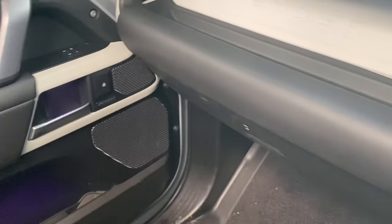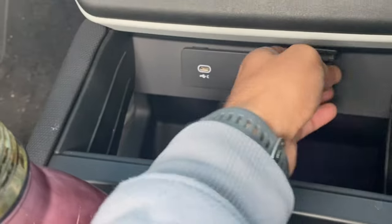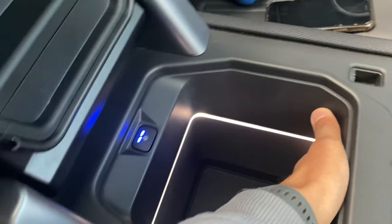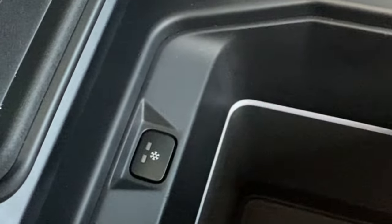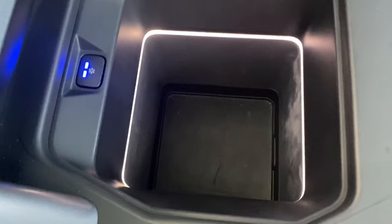On the passenger side you have automatic windows and a nice storage compartment. There are two USB ports and an aux input, plus cup holders. And have a look at this — there's a fridge! It's lit up and ice cold. You can toggle the settings, and look how deep it is — you can fit quite a nice amount of items in there.